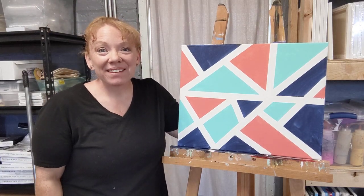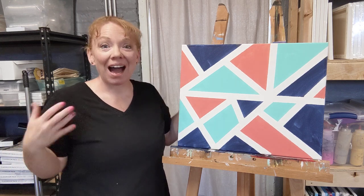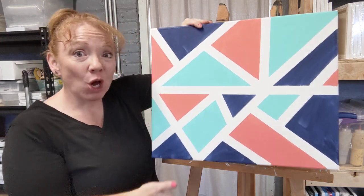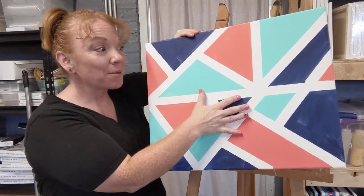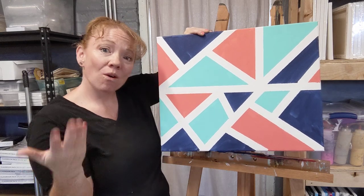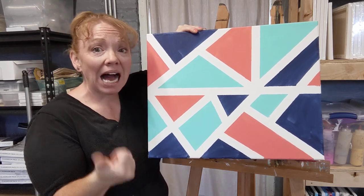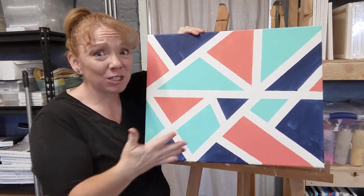Hi everyone, this is Becky with iHeart Art Studios and today I'm going to show you how to create this super easy geometric shape painting. You really don't need a whole lot of supplies and you don't need a whole lot of time. I'm going to walk you through step by step how you can create this at home, or if you don't want to worry about that, I would be happy to do either an online class or even invite you to come into the studio.